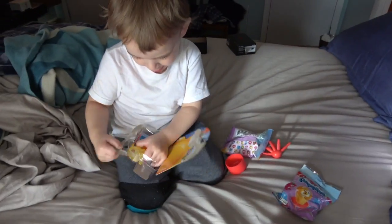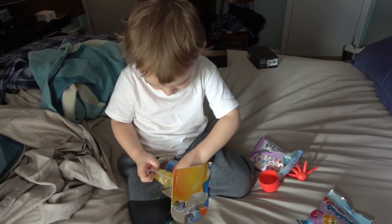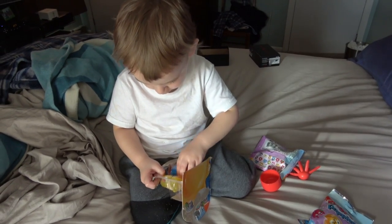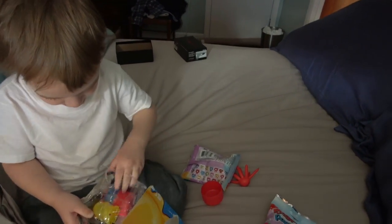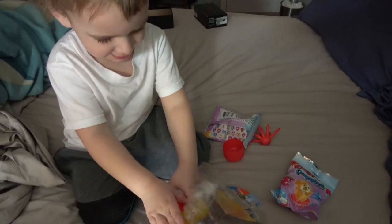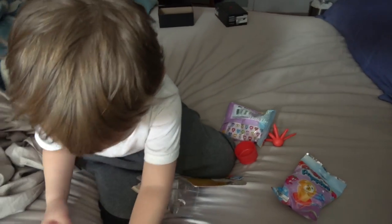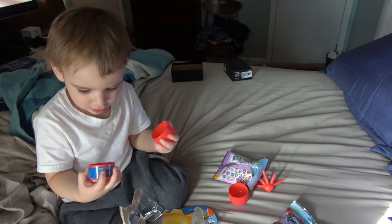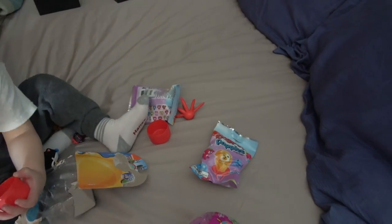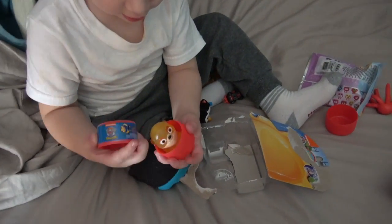Wow, what a big boy you are! Rip it open, big boy — you can do it! There he goes, get it, get it, big boy! Good boy, you got it! Cool, what's this? Oh, looky here, let me see — go ahead, you hand it over.